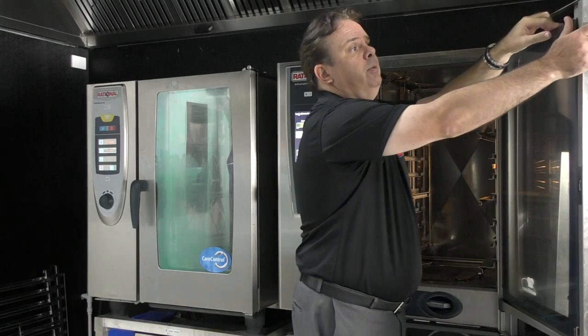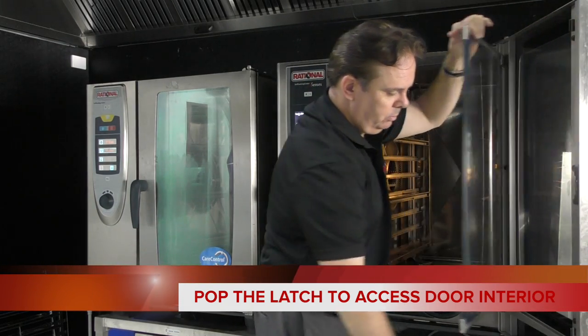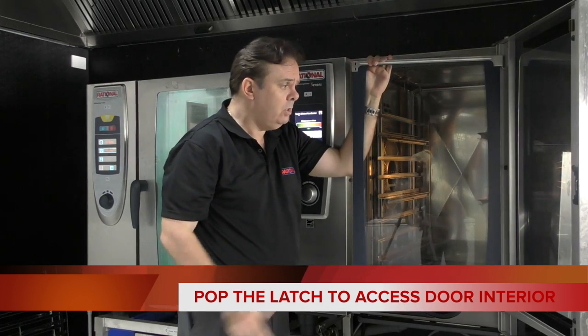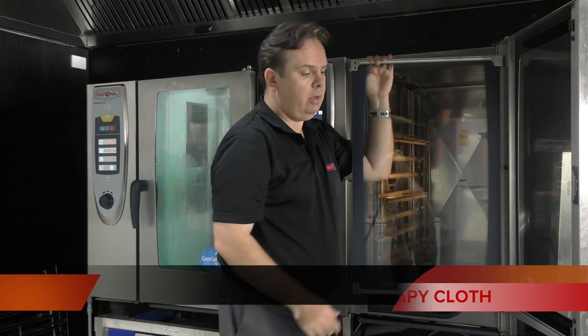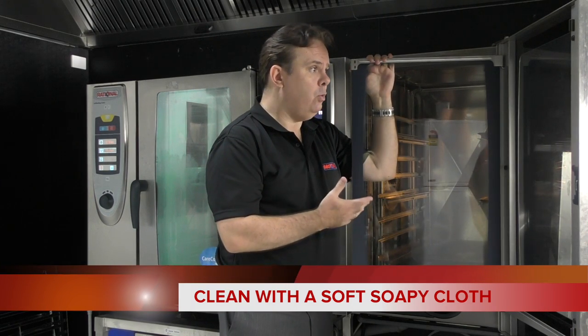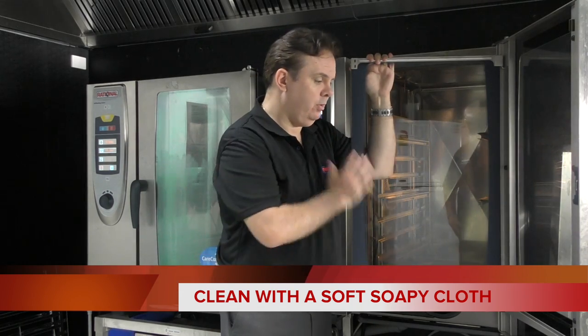When you open the door, there's a latch at the top — you can pop that with your thumb — and a latch at the bottom, and open it up. To clean that, just get a soft cloth and soapy water, just wipe it down. Nothing hard or caustic or anything like that. Just a soapy liquid, like what you wash your hands with, and a soft cloth.